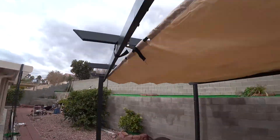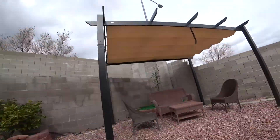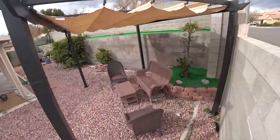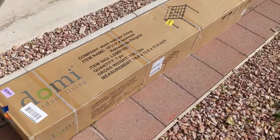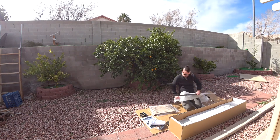In this video, I'm going to show you how I assembled this retractable patio cover that I found on Amazon, and how it looks after it's fully assembled. The box itself is about 120 pounds when it gets delivered, so it's not too heavy, but you have to drag it in the house.